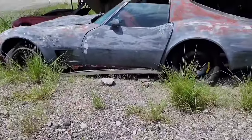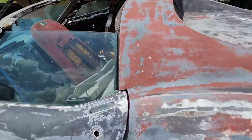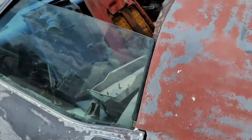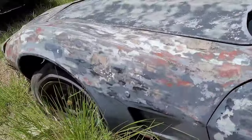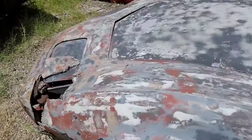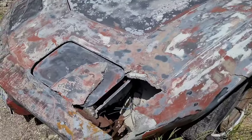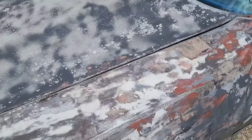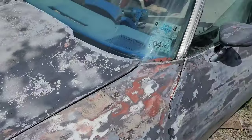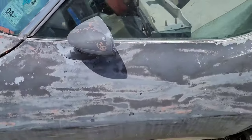Alright, good afternoon guys, Brian here with VetSource again. Today we're going to embark on the beginning of the final destruction of this raggedy old '77 Corvette that unfortunately has been sitting for way too long, has been wrecked in the past, and generally abused and not very well taken care of. What I'm going to do in this video is show you guys real quick how to get these doors off this car.